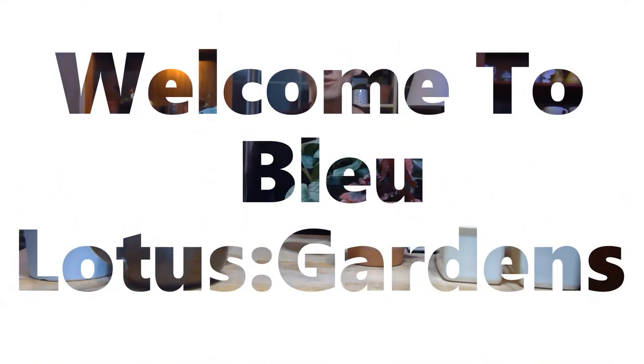Hi everyone, welcome to Blue Lotus Gardens. Thank you everyone who has subscribed. Today I'm going to show you all how to do a DIY propagation box. If you're a first-time viewer, subscribe and follow for my latest updates. I'm trying to get some better equipment and do more things to show you all what I'm doing around in my plant studio.